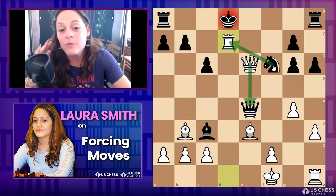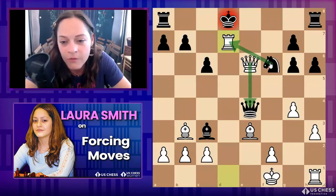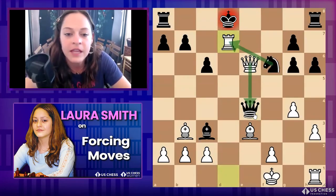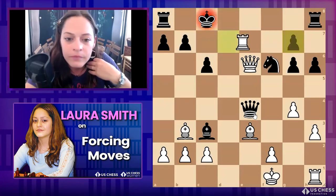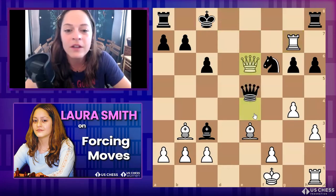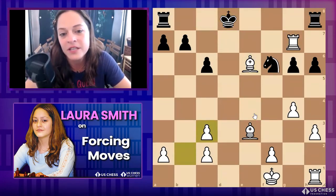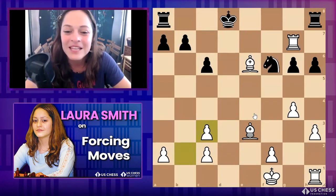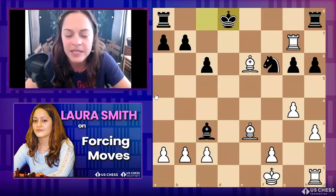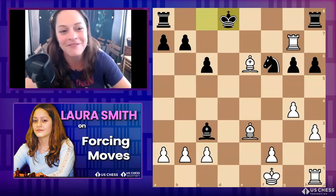I used to think I had to give students the hardest puzzles, but honestly it's just about developing a sense that right now is where you've got to find that tactic — not just brushing it over. In a game, no one is sitting next to you saying 'hey, there's a win right now.' So if they take — obvious win. If they don't, you're just up a full bishop. Pretty good.